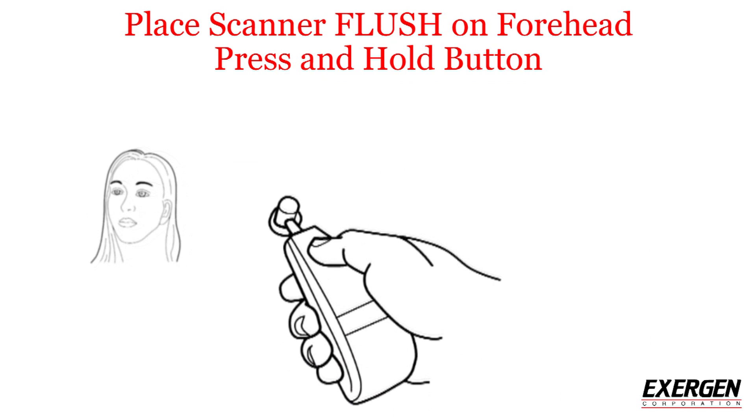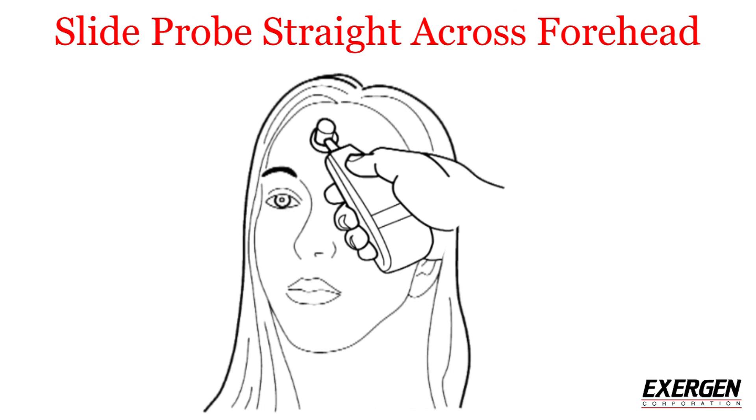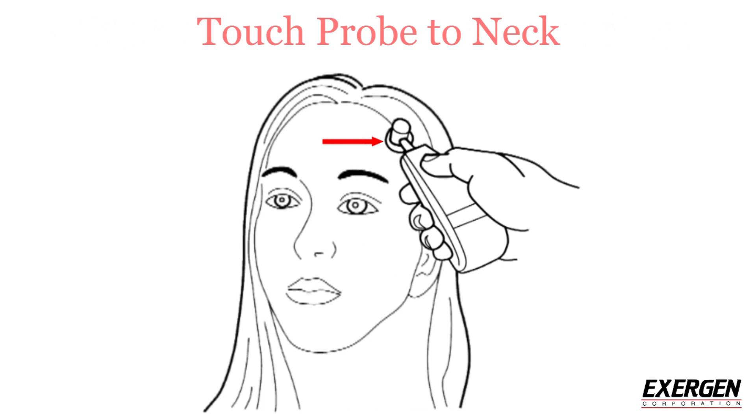Press and hold the button down on the scanner and keep it pressed until you are done. It is important that the probe is fully flush against the skin. With the button still pressed down, slide the probe across the forehead only — not down the side of the face.